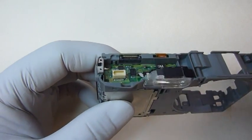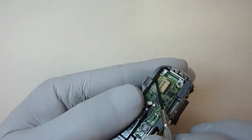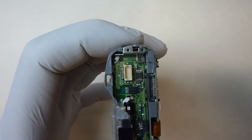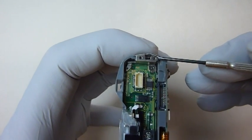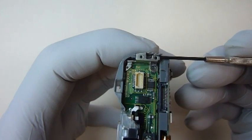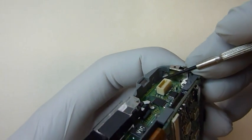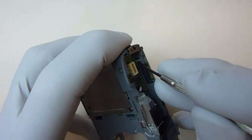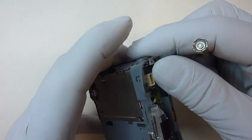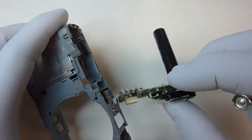To remove the flash assembly, you'll have to push on two tabs — one here and one here. The best way I've found to remove this circuit board is to take your screwdriver and put it under the end clip. Pull up lightly to put just a little pressure on it and then hold it with your finger. Then take the screwdriver and push on each of the two tabs. Then you can release the entire flash unit.